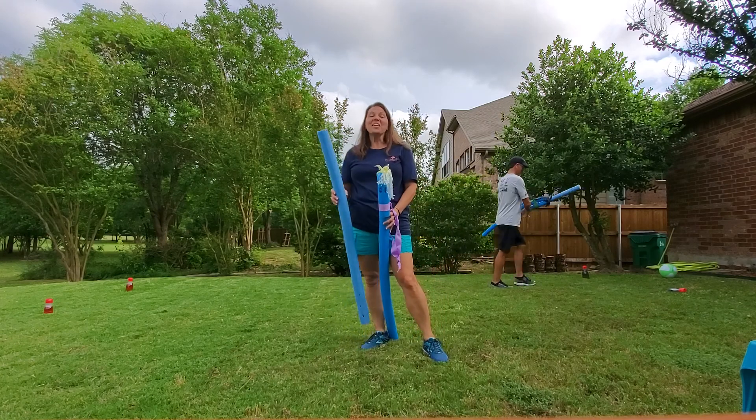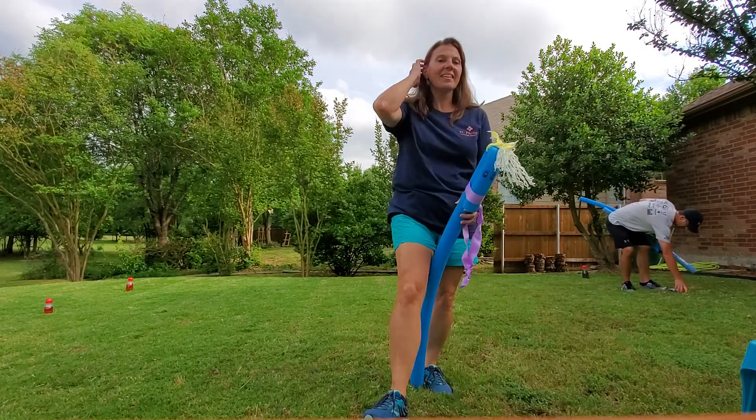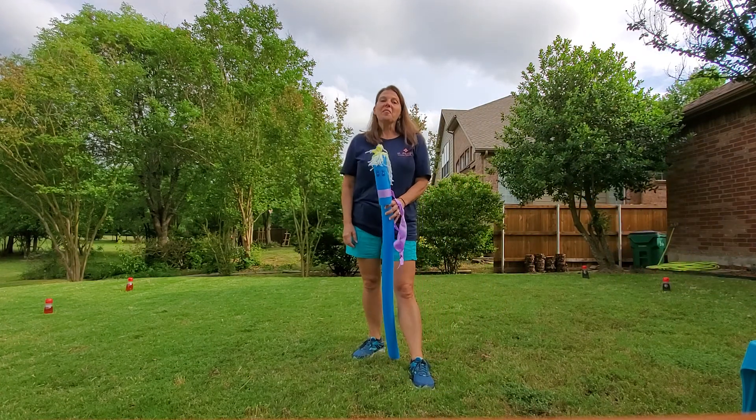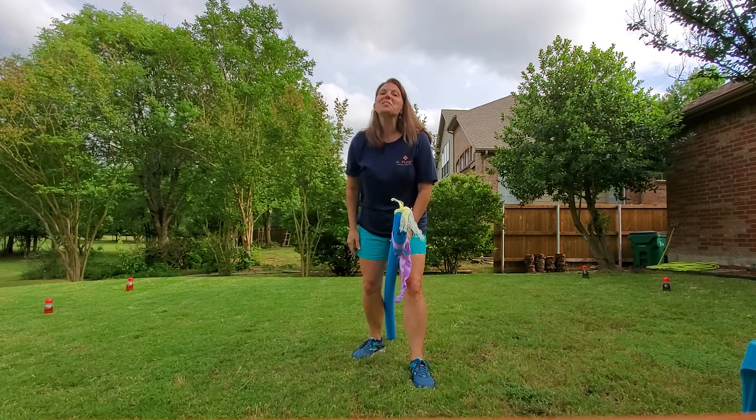We're going to stop there just so you have the idea. Now it is your turn to go have a ball with either or both of these pool noodle games. Giddy up — I'll see y'all back here tomorrow!